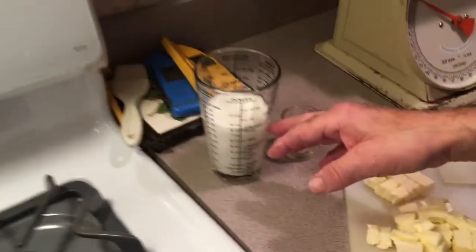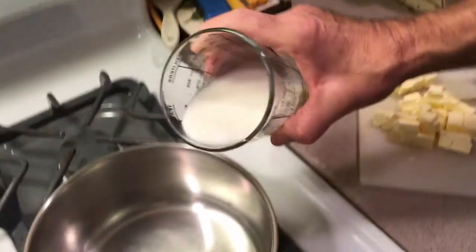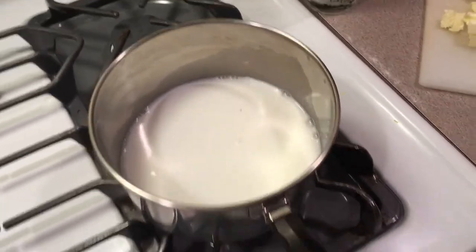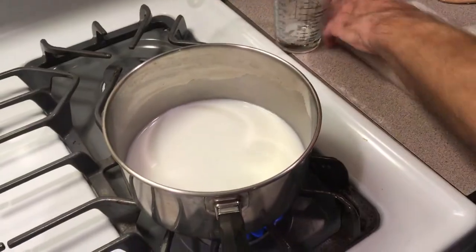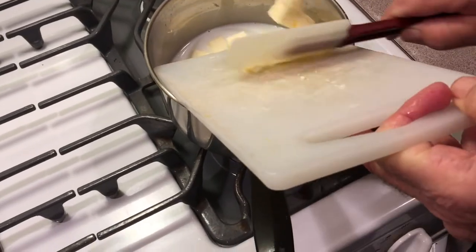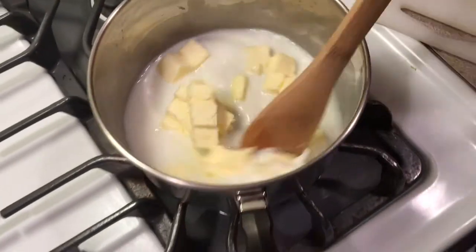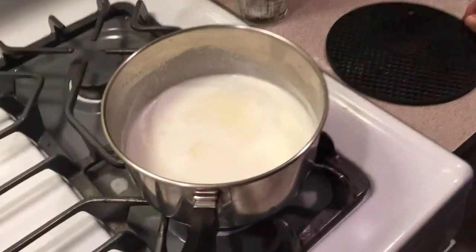Our pastry cream is in the refrigerator cooling off. Now we're going to make the shells. Here are the ingredients — they'll be listed in the description. You've got about a cup of milk and water — I mixed half milk and half water — six eggs, six ounces of flour (I'll put the cup measurements in for you), and a stick of butter. You take your milk with a little sugar and salt — you'll find the exact amounts in the description — and you have to get this to a real good rolling boil.